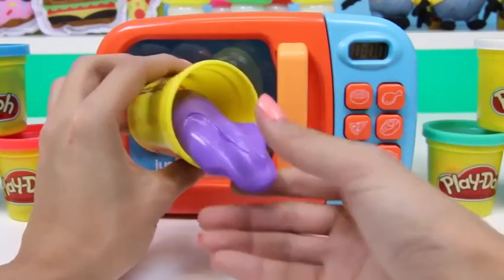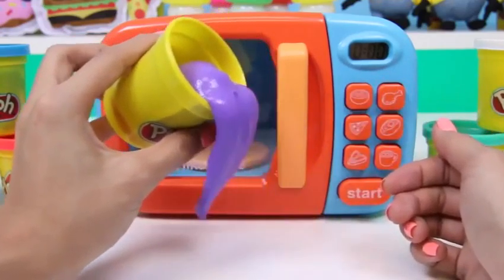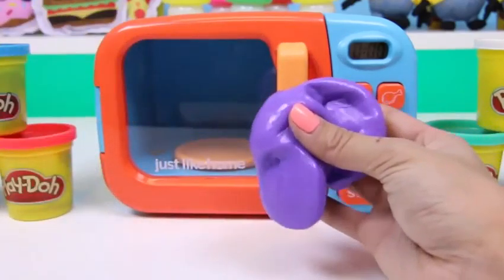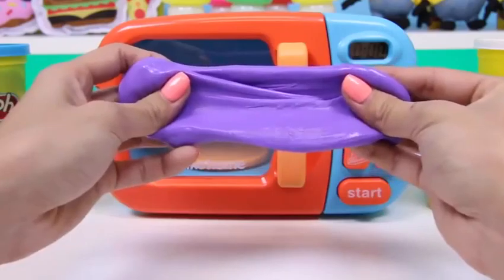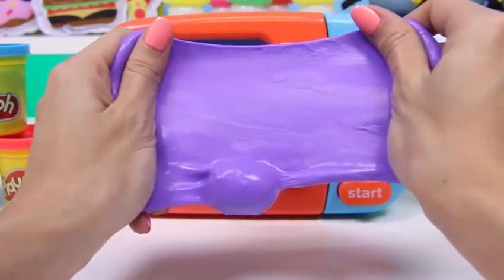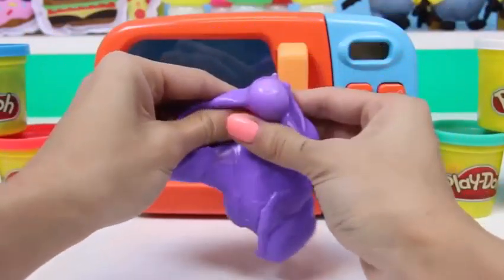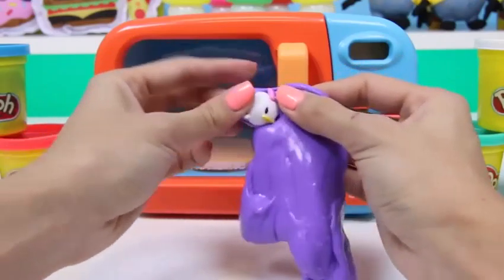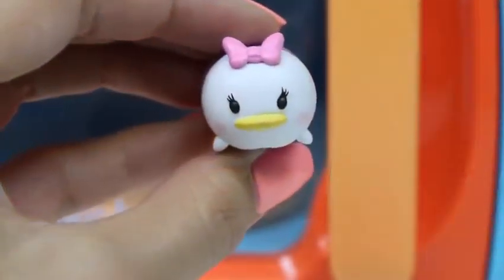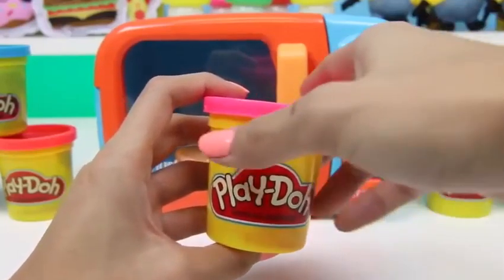And it did! Look at how purple this slime is — and it's so stretchy too! Let's see what's hiding in our purple slime! Oh hi Daisy Duck! This is a Disney Tsum Tsum and they're super cute!